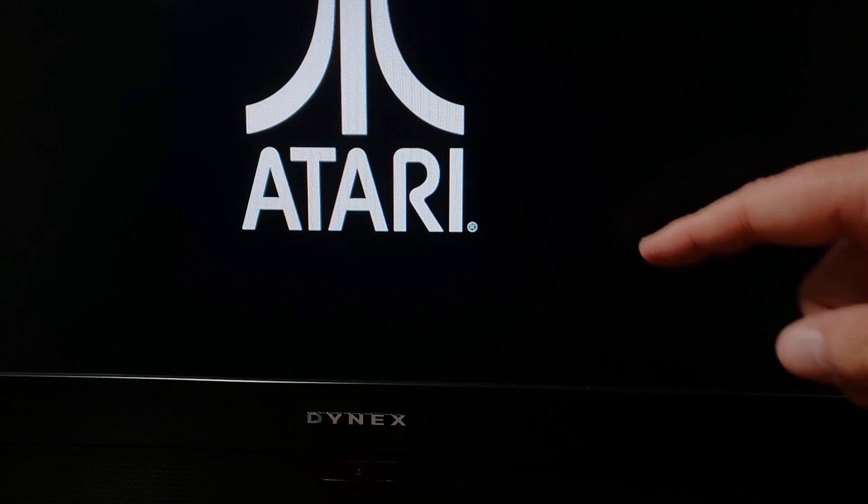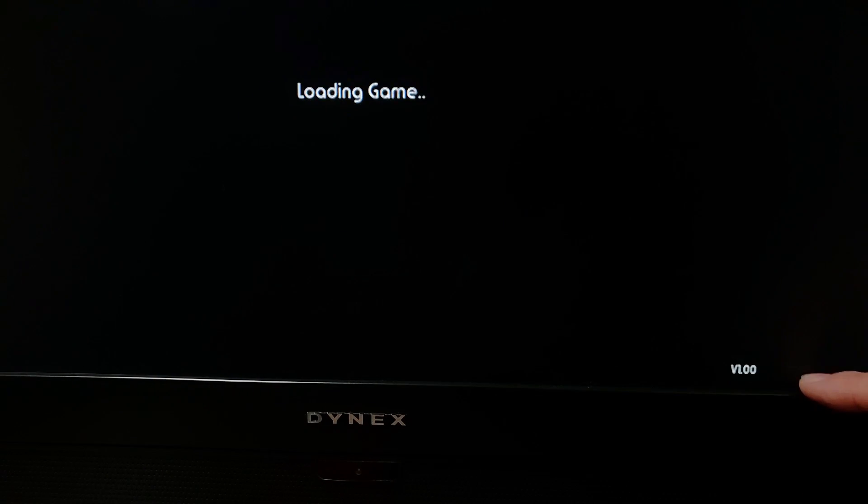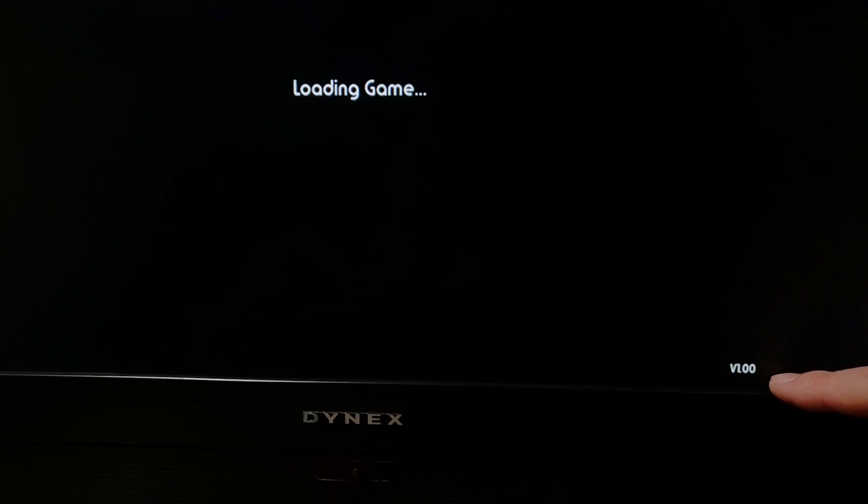I would recommend making a folder on your desktop and unpacking these archives right into that folder so everything is in the same place. Before we begin, let's verify what version of firmware we're currently on on our 2600 Plus. Anytime the 2600 Plus is booting and loading a game, pulling that cartridge into memory, you'll see in the lower right-hand corner the version number. Right now mine says it's on version 1.00, and with any luck, when we're finished, that's gonna say something newer and different.